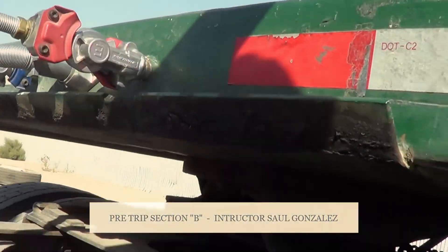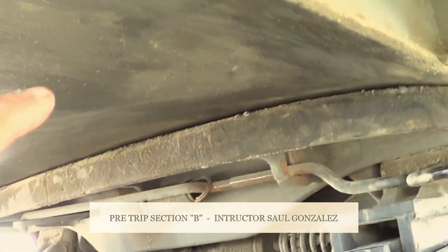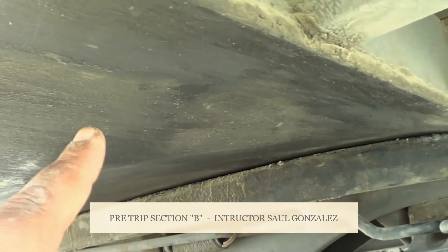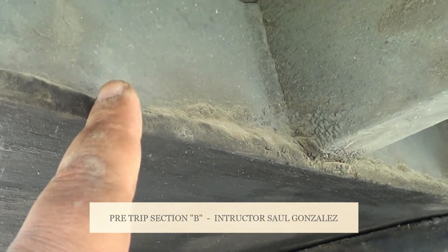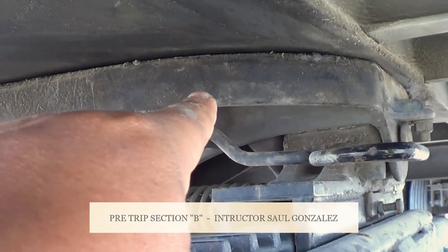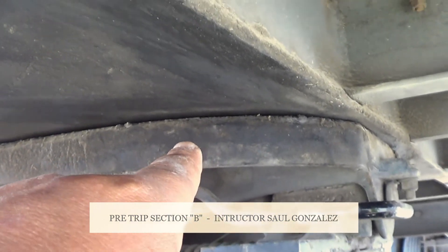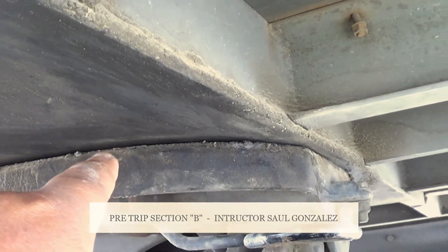From there, we're going to go under and inspect the apron. This is the apron of my trailer — I'm going to make sure it's not cracked or broken and it's securely mounted. This one is welded, so I'm going to inspect the weld — it's not cracked, no mis-welding. This one right here is the fifth wheel. My fifth wheel is not cracked or broken and it's securely mounted. I'm going to mention that between my apron and my fifth wheel there's no daylight and it's properly greased.